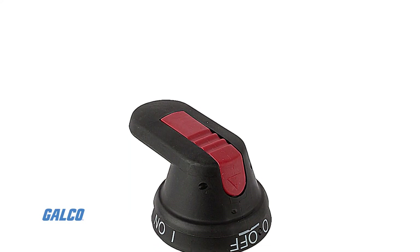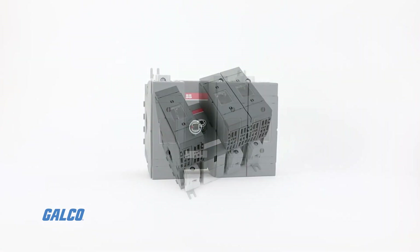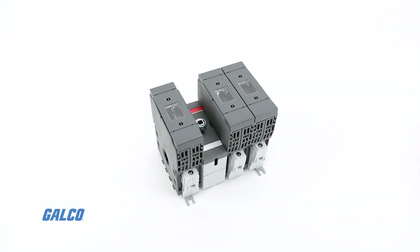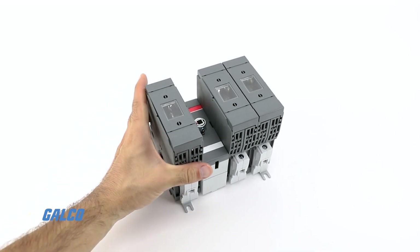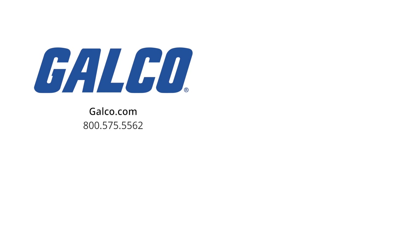Direct-mounted handles do not come with this product, but can be purchased separately. For more information on the OS-60 and options for acquiring their direct-mounted handles, visit us at galco.com. And don't forget to like and subscribe to our YouTube channel so you can be notified when new videos are posted every week.